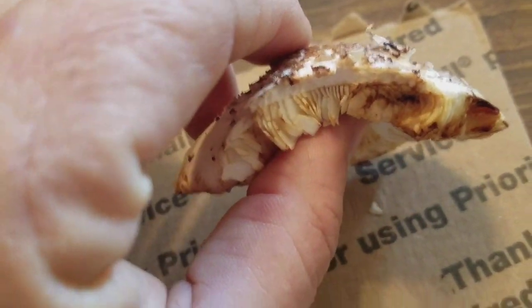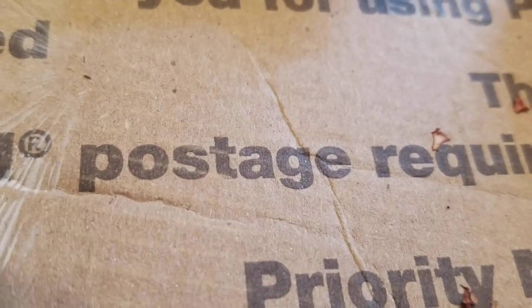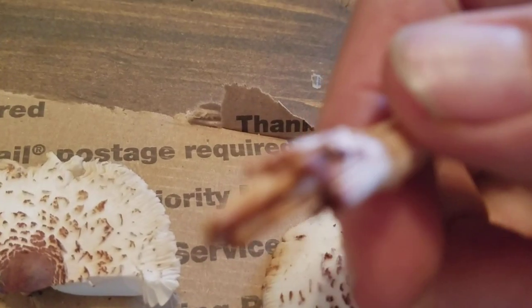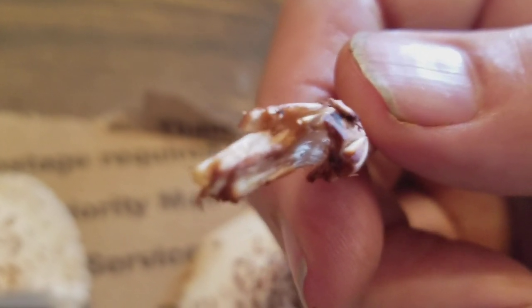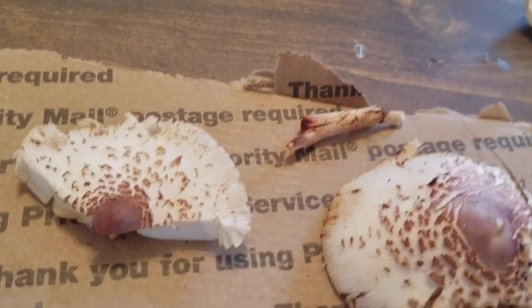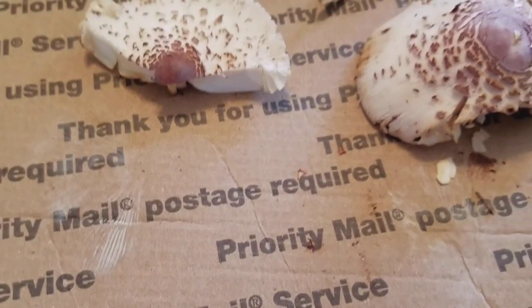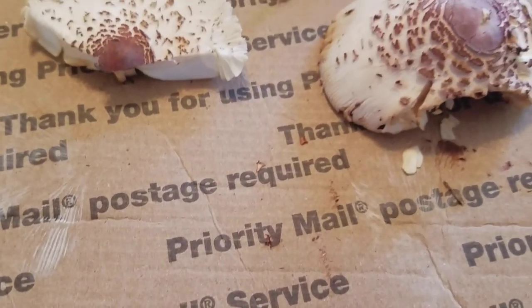They stain orange when you crush or cut them. As you can see, these were cut earlier and they stained red over time. Some of the ones we were working with last night started staining almost immediately, while these ones this morning took their time staining. This will be added to some of the other material we're doing with these mushrooms.